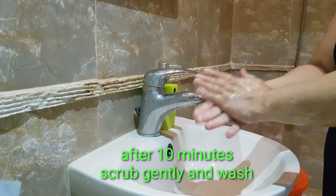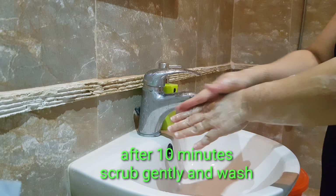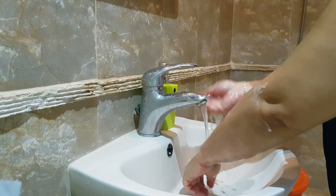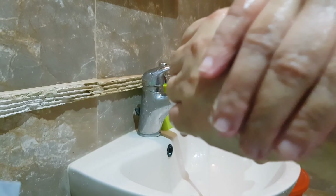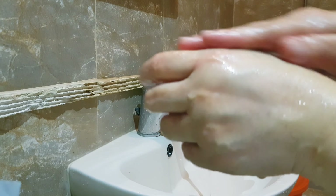A few moments later — tapos na, ng 10 minutes. Hugasan niyo lang siya, or bago niyo hugasan, i-scrub niyo lang siya ng ganyan. Look at my hands now — and makikita niyo yung may pagka-oil na ng olive oil.